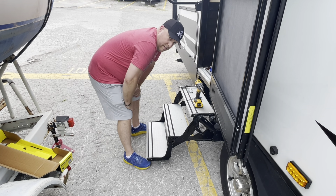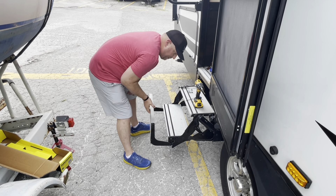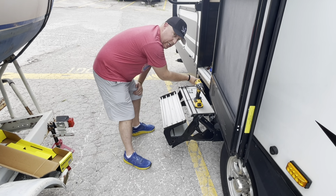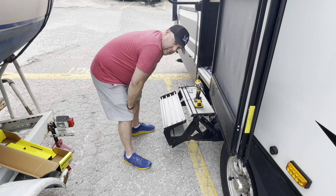Now for the install portion of this. We have the traditional fold-away stairs — these are your three steps; you can collapse them up and then push in, just like your normal steps that have been on RVs for decades.